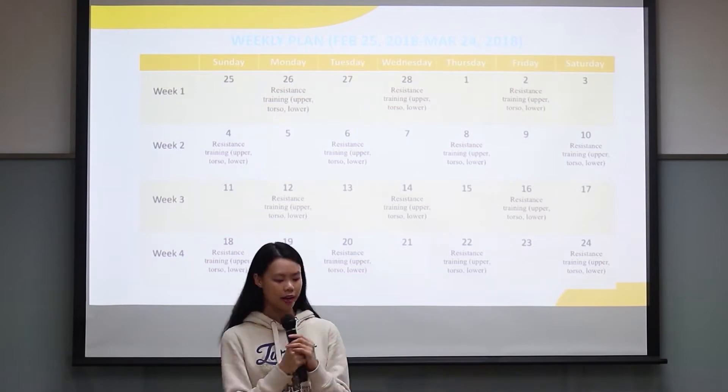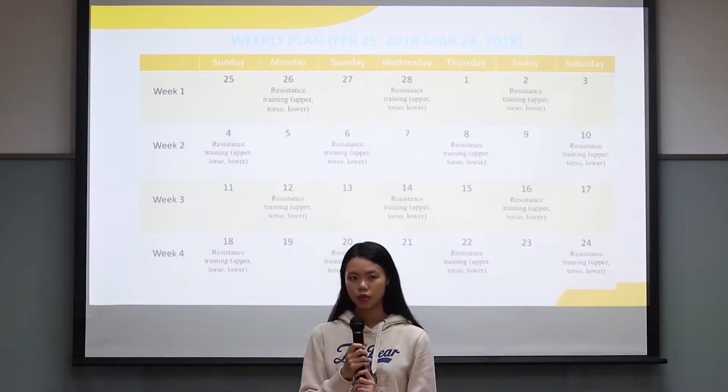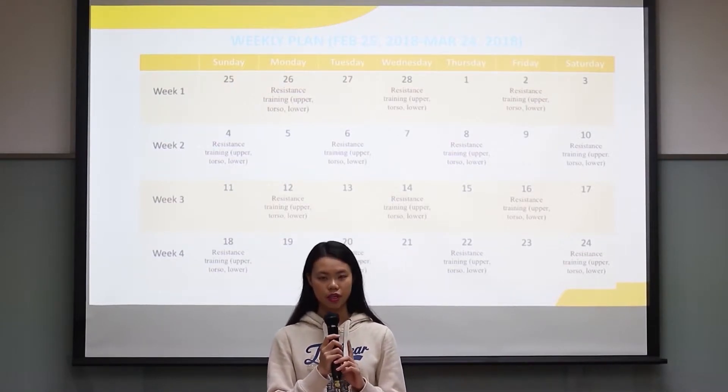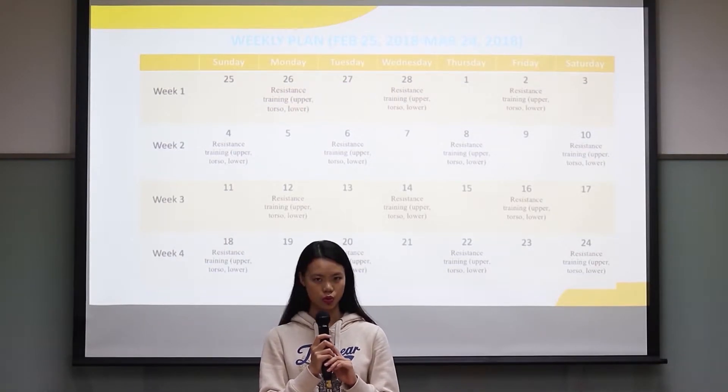Here is my weekly plan. I did the exercise from February 25 to March 24, about a month. I did exercise 3 times in week 1 and week 3, and I did exercise 4 times a week in week 2 and week 4.